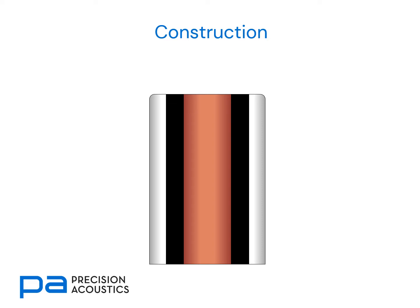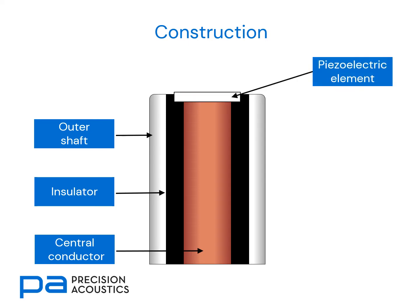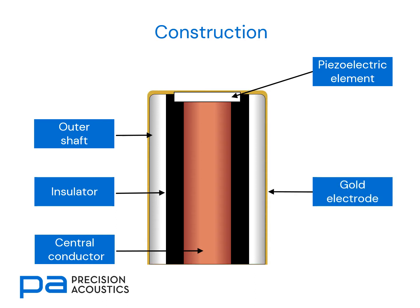Consider now the construction of a basic needle hydrophone. We have a central conductor, an insulator that surrounds that and isolates the conductor from the outer shaft. The piezoelectric active element is mounted at the tip. And then we have a gold electrode surrounding that, which provides some level of electromagnetic shielding and also provides a return path for the signal from the piezoelectric element.